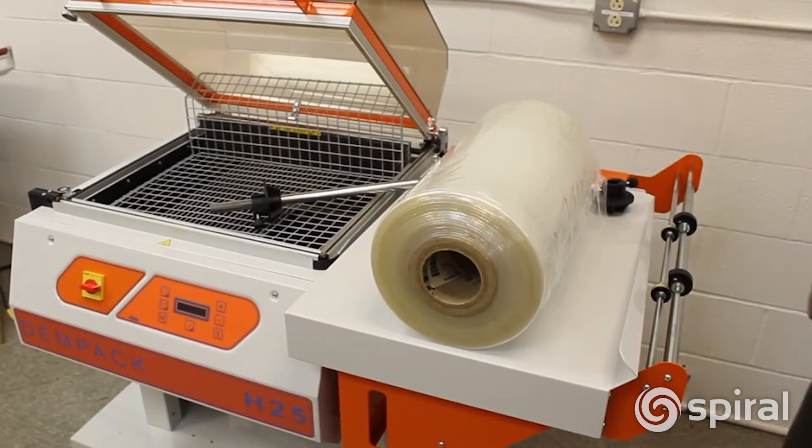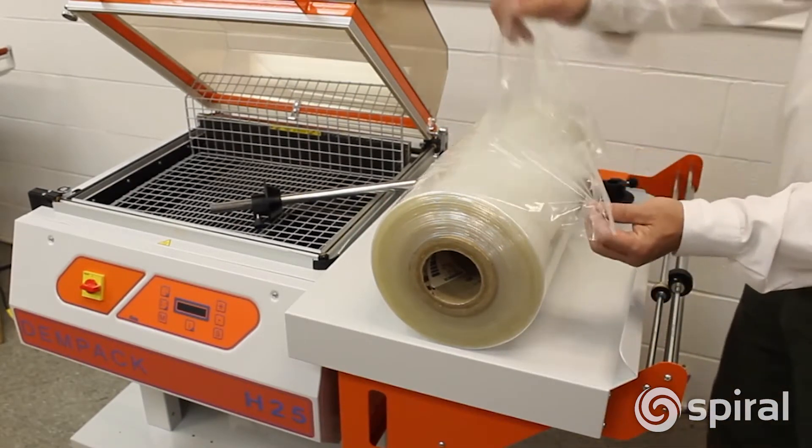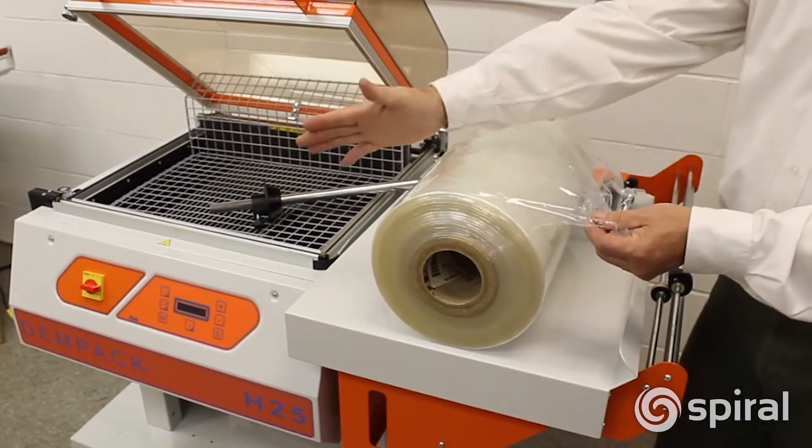The H-20 and H-25 sealers use centerfold film. This is a roll of centerfold film — it's open on one side with the fold on the other. The open side goes towards the operator.